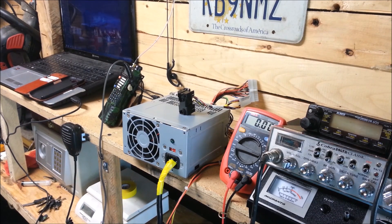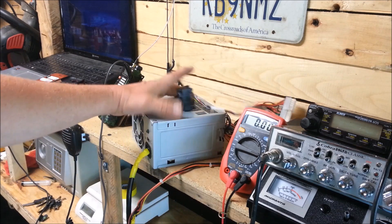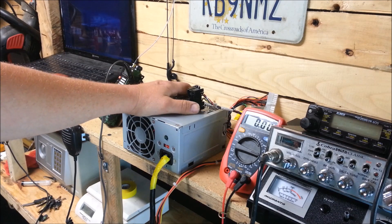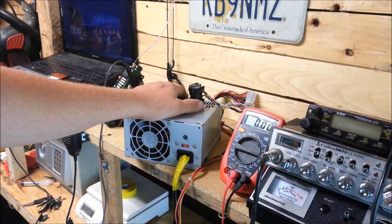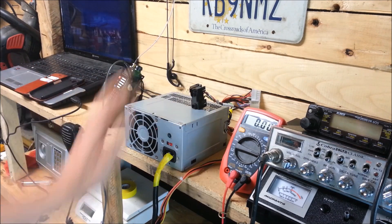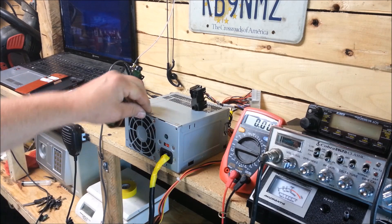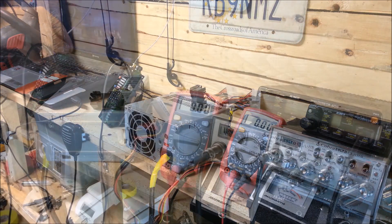I'll post some links below on some other equipment you can use along with these to filter noise if you have any problems with that. For the most part you probably won't — it just depends on your radios. Maybe with HF radios you might have a little more noise. But instead of throwing stuff away, reuse it.